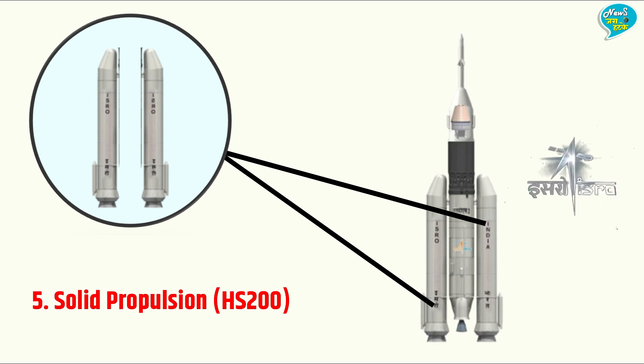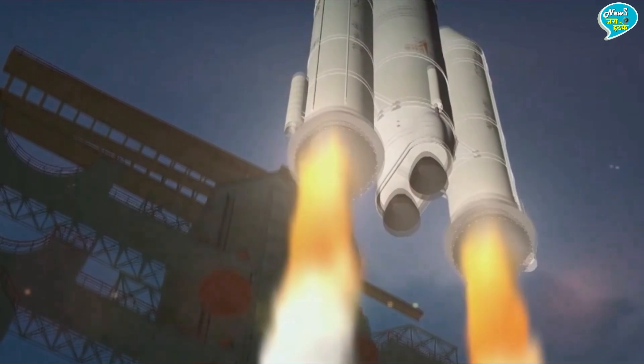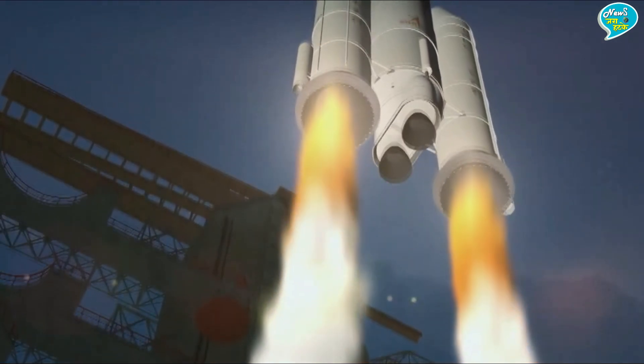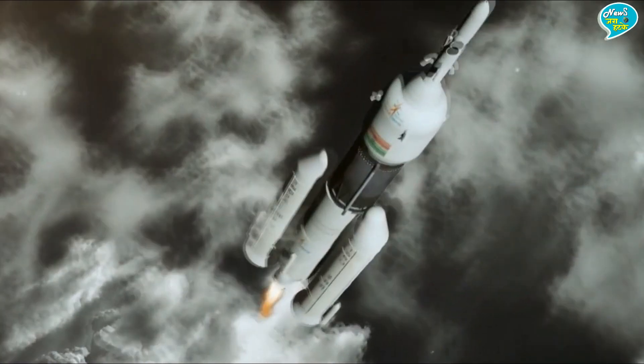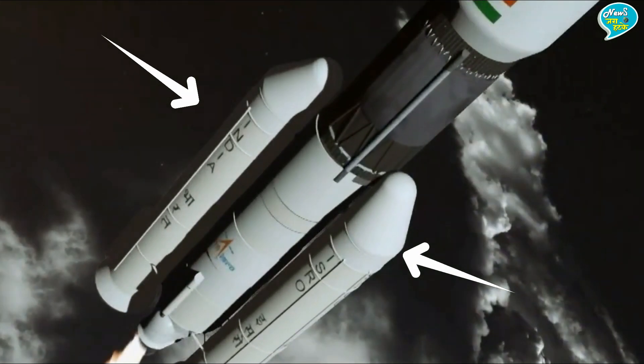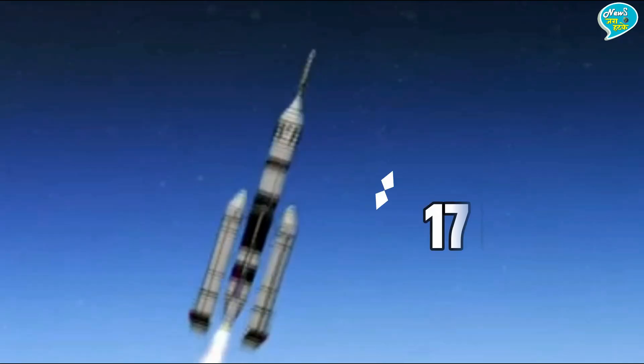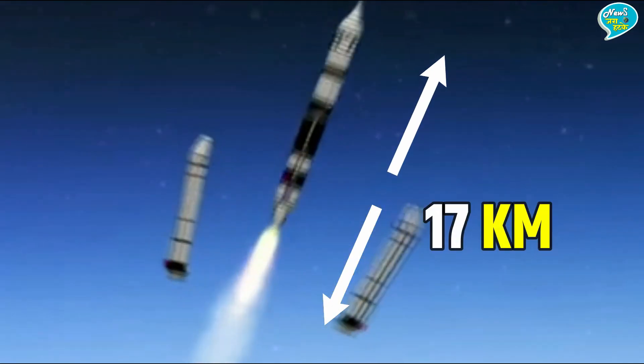नंबर पाँच — Solid Propulsion यानि HS200। ये गगनयान मिशन के रॉकेट का पाँचवाँ और अंतिम हिस्सा है, इन्हें रॉकेट के दो Booster Rockets भी कहा जाता है। ये रॉकेट लॉन्च होने के समय ही शुरू हो जाएंगे और रॉकेट को 17 किलोमीटर की ऊँचाई पर ले जाने के बाद रॉकेट से अलग हो जाएंगे।